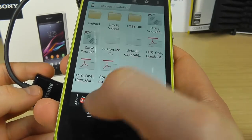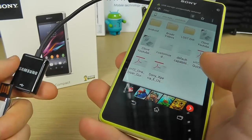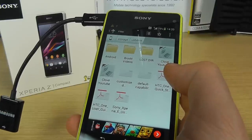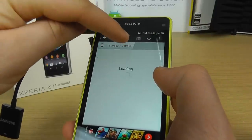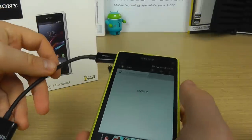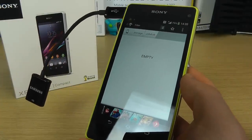And just to give you a visualisation, if I pull the memory stick out, within a few seconds the content that we see here will disappear. There we go — it's empty, because no memory stick is connected. And that's a quick demo of USB hosting on the Sony Xperia Z1 Compact.